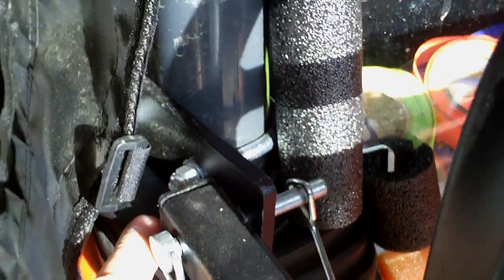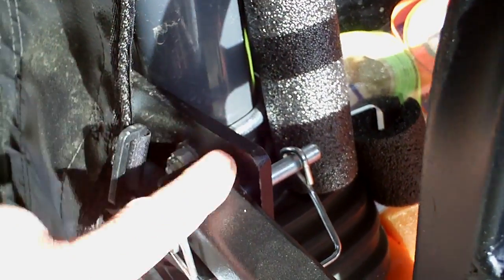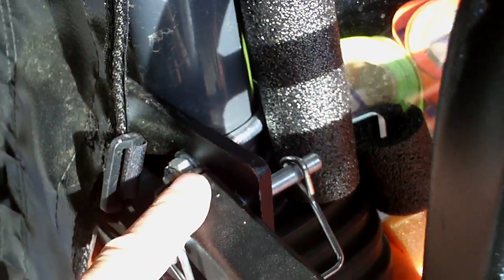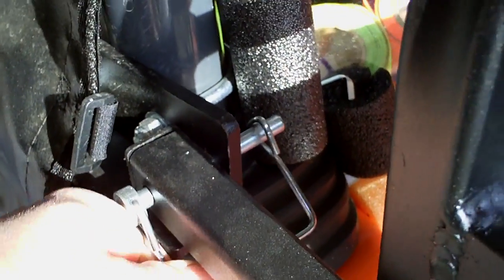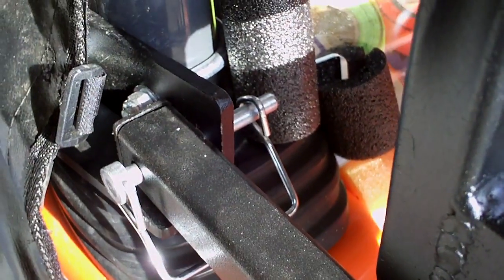So depending on how you order, you might just measure your ROPS and say, hey, my ROPS is this diameter, so you'll get the right piece the first time. You'll see the standard PTO-style pins here — I'll talk a little bit about those in a minute.